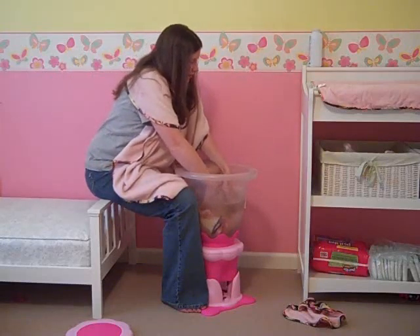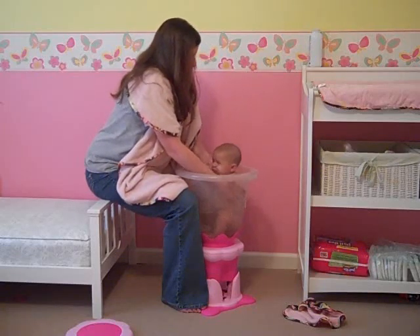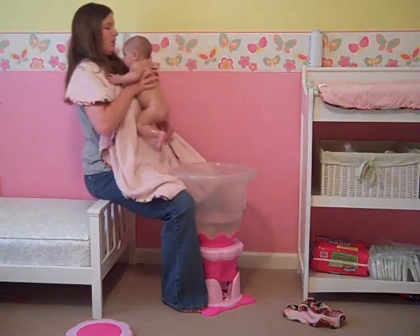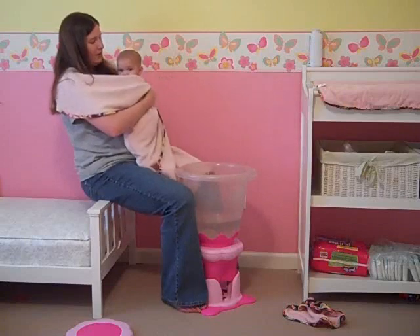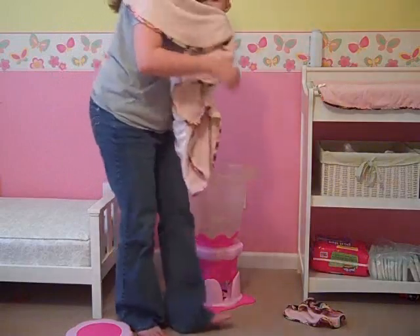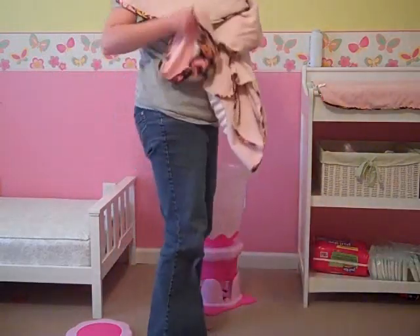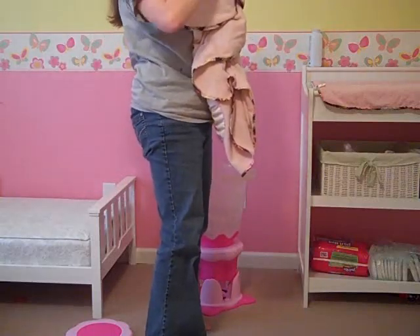I can just go ahead and pull her out — you're going to get some naked baby butt — right onto the towel so that she's all wrapped up and warm. And we're going to take her over to her changing station, which is right here. That's why I love this so much: I can just take her from point A to point B without having to travel all over the house.